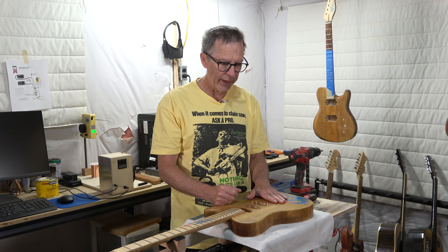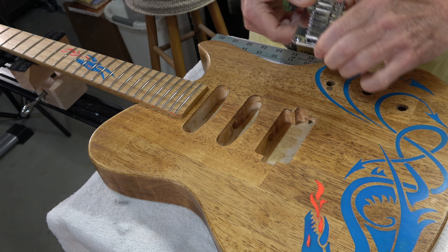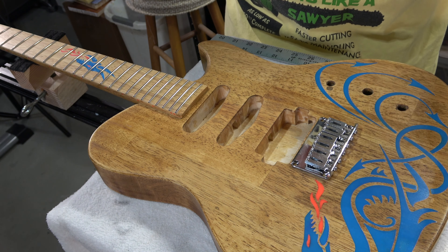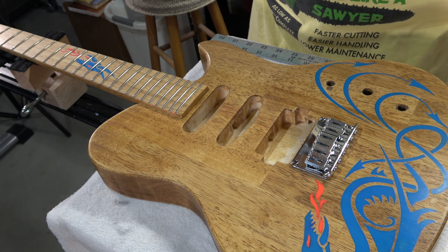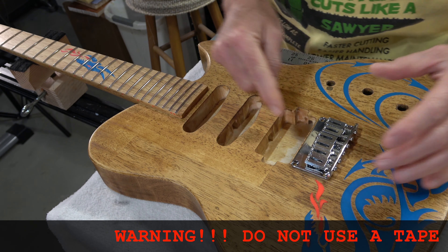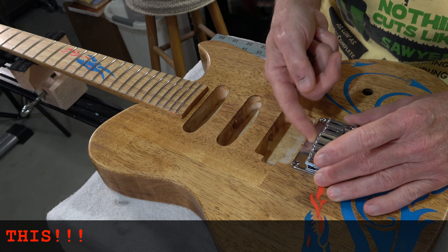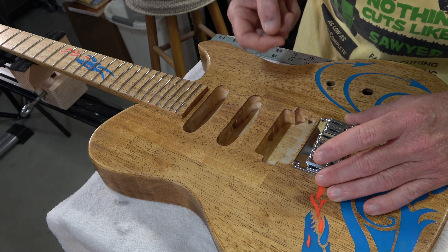Let me bring you in for some close-up views of the process I use for positioning the bridge and how I proceed with the installation. First thing I have to do is position the bridge with respect to the guitar's scale length. In this case the guitar will have a scale length of 25 and a half inches, so I would take a ruler at least 30 inches long and measure from the nut all the way back to 25 and a half inches, placing the front of the bridge saddles right at that mark.